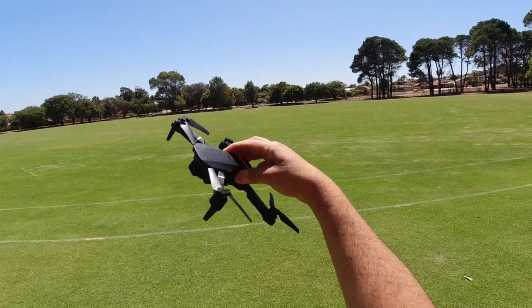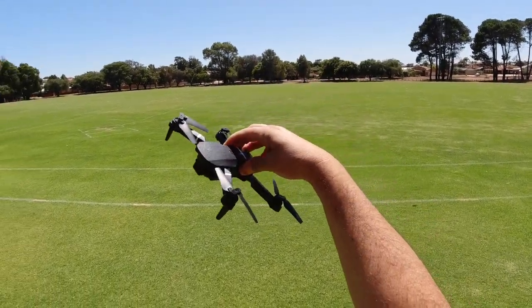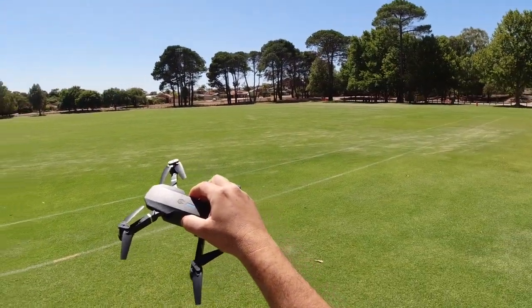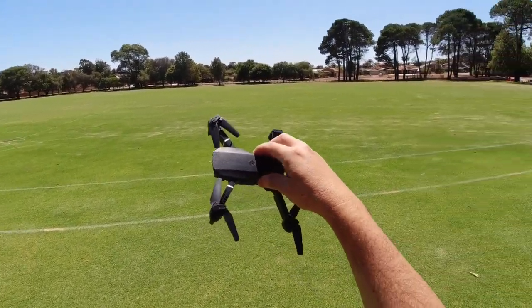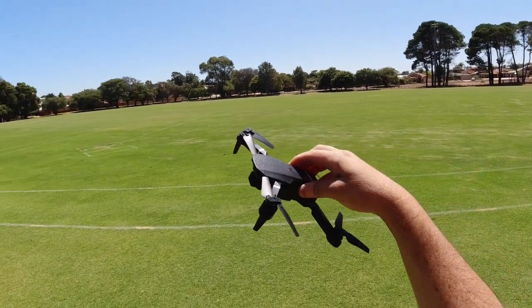I'm out here with the E88 Pro quadcopter, the one I picked up off AliExpress. We're going to take it for a quick test flight at this field today. I'm at a different location — I haven't been here for a while. There's no one on this field, so it's a perfect day to test this one out.